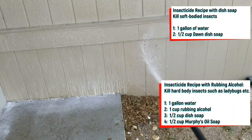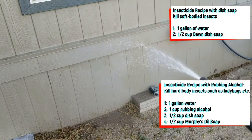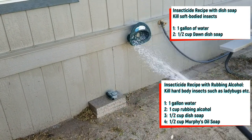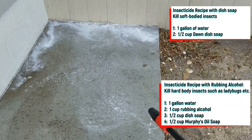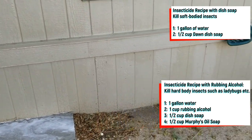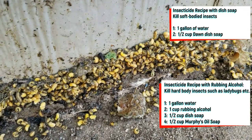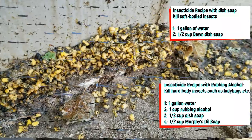After spraying and waiting approximately 24 hours, I saw a drastic difference with the amount of bugs crawling around. I would guess there was somewhere around 70% less larvae and beetles present. After the first initial spray, I continued to spray once a week for about a month until the beetles and larvae finally disappeared.